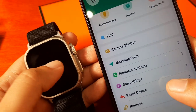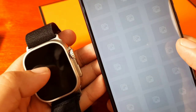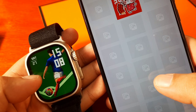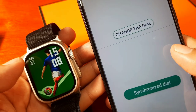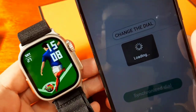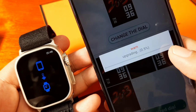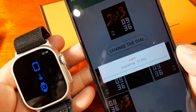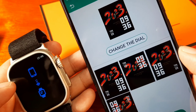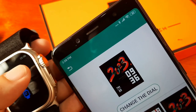Maybe we need to download an additional watch face or disconnect and pair the smartwatch again to change the time. As you can see, we're still showing 15:06 in military standard time, although the phone has already been changed to 12-hour format.